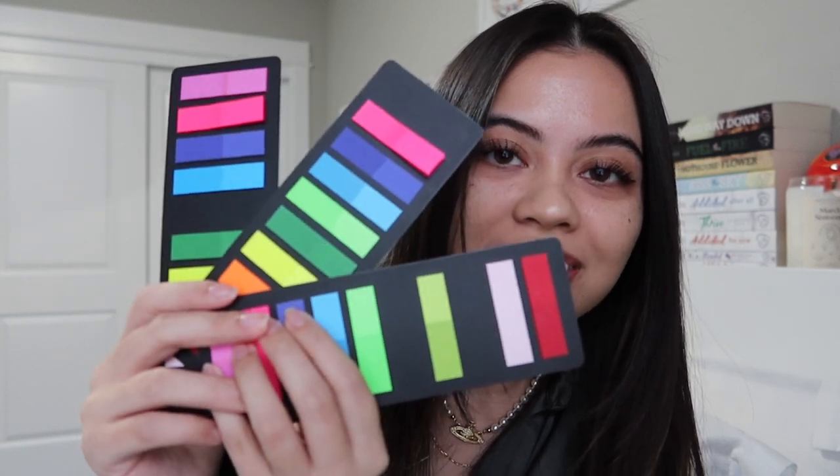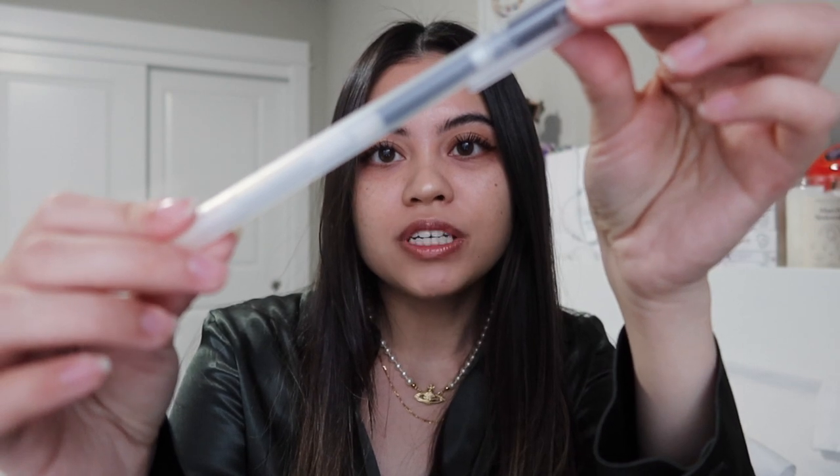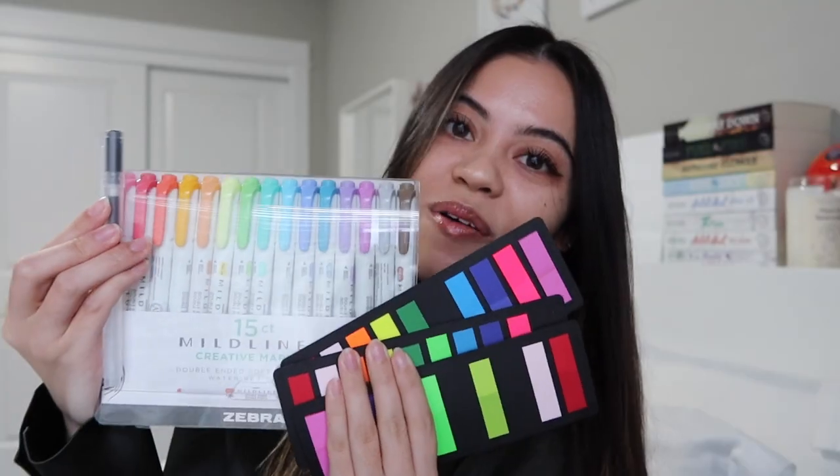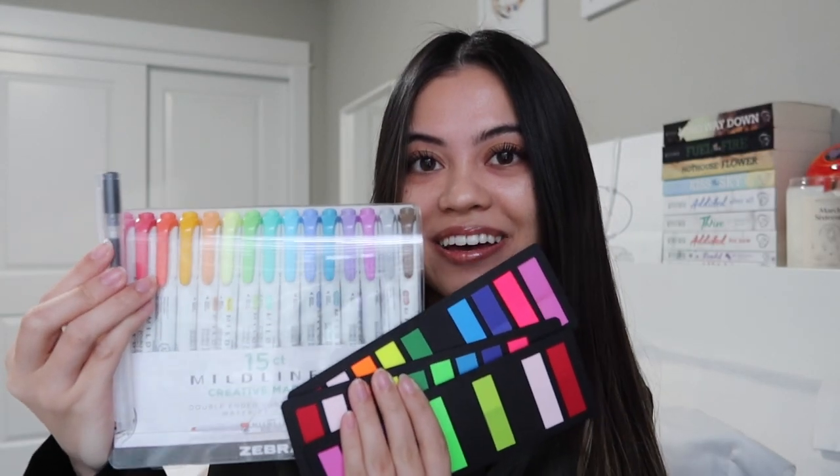These are my all-time favorite tabs. They are transparent and come in so many different colors. I don't like how some tabs look — I think the ones with the arrows and the ones that aren't see-through, I just don't like how they look. But these I absolutely love how they look on my book. And then, if I want to make any marks or write little notes, I use this Muji pen in 0.5mm. All of these things I will have linked down below if you're interested.